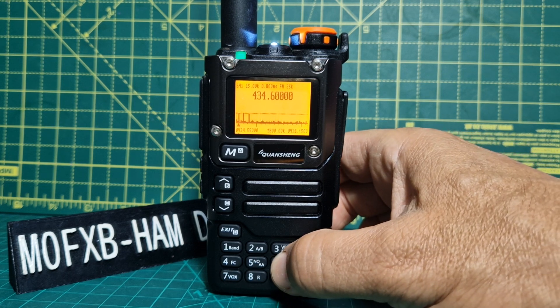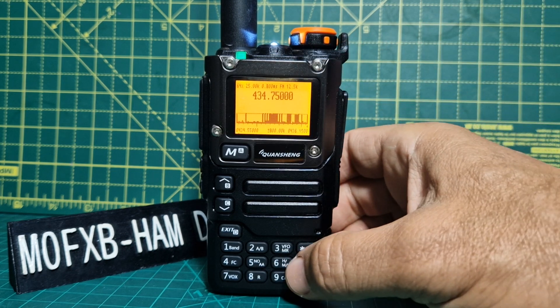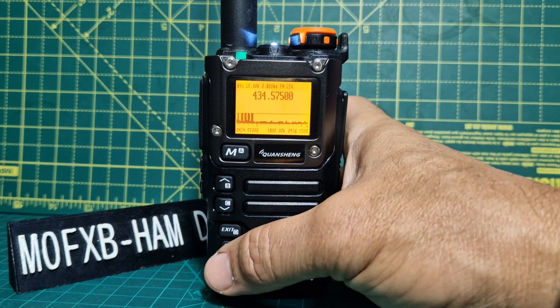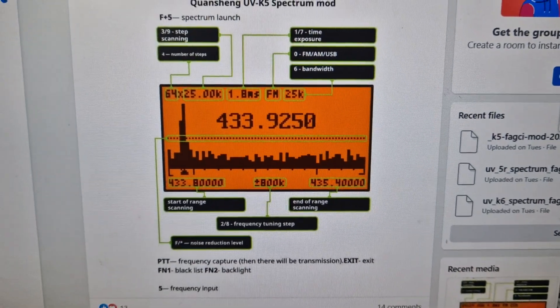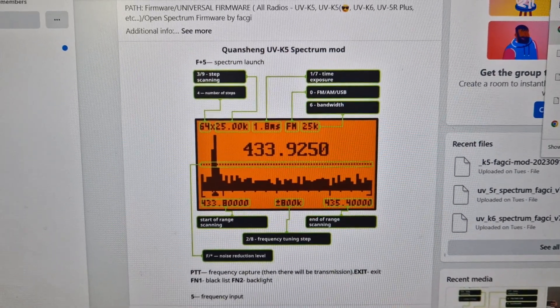If you press the next one along, it's actually changing the step at the top there. And you'll notice the 4 is changing the spectrum. I'll show you a diagram — have a look there. Freeze the video and have a look. We've got some items there that are described.